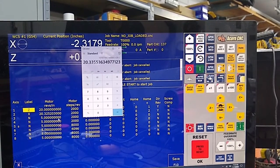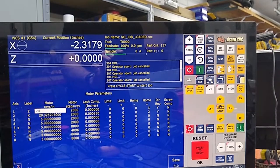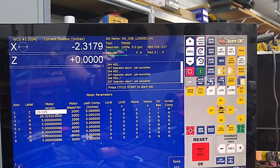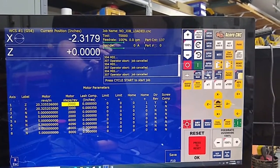We go in here: 20.335536. So we'll enter twenty point three three five five three six. Enter, save it.